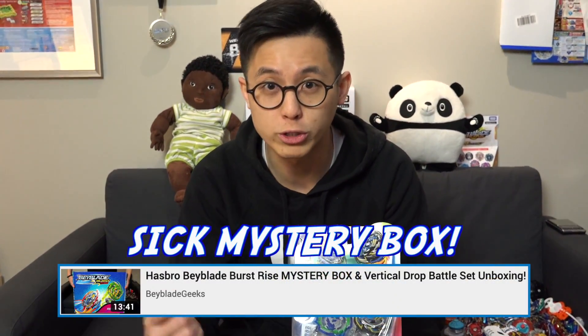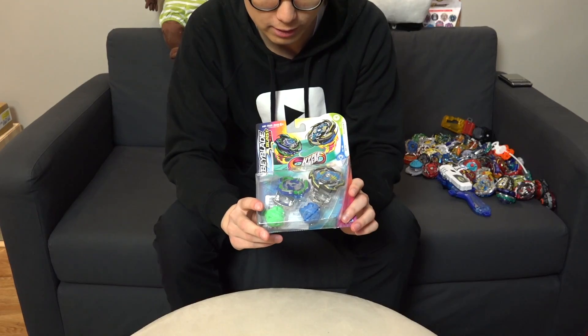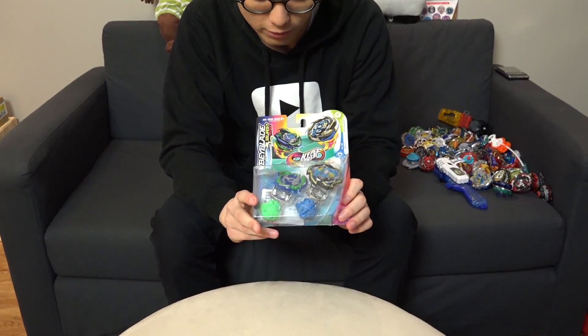So if you guys haven't seen the Hypersphere System in action yet, go watch that video right over here. Let's open up this box set, the dual pack, and check out Rock Dragon and Ogre 05.